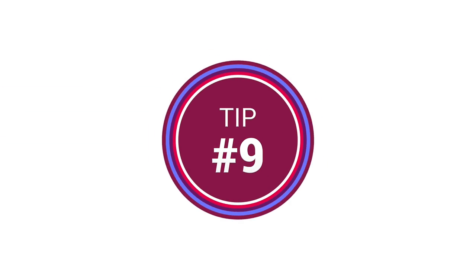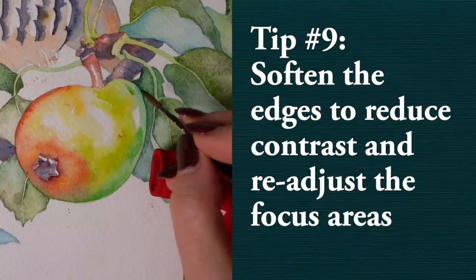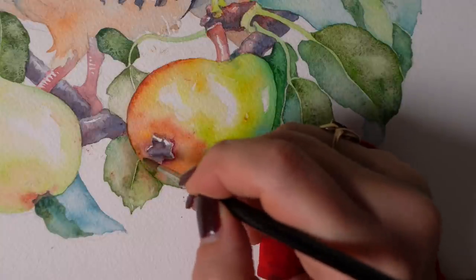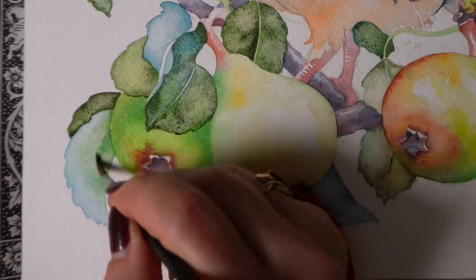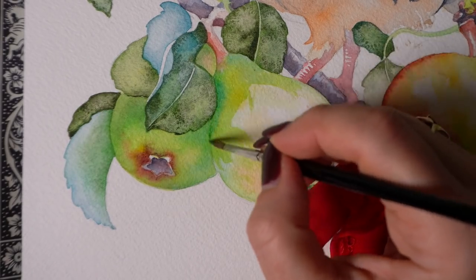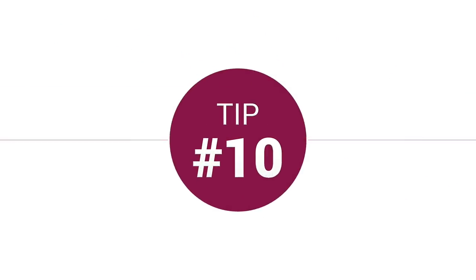And once you have your main subject ready and your background figured out, tip number nine is to soften some edges — meaning remove the sharp contrast between different color areas by glazing a layer of shadow color over the edges. This is one of the more tricky techniques that can really distinguish a beginner-level watercolor from a more realistic, dimensional work, as it helps accentuate the right areas of contrast in your painting.